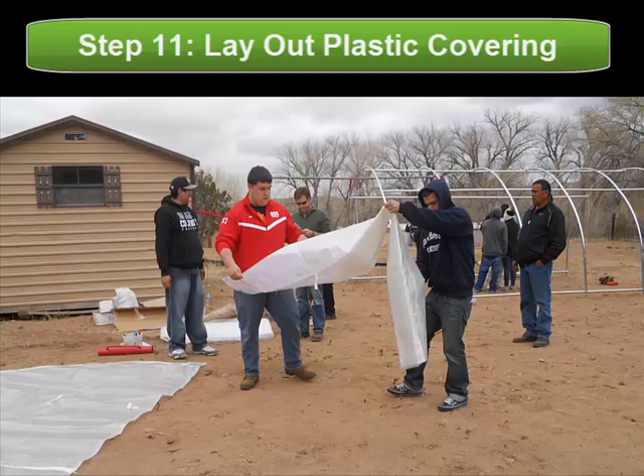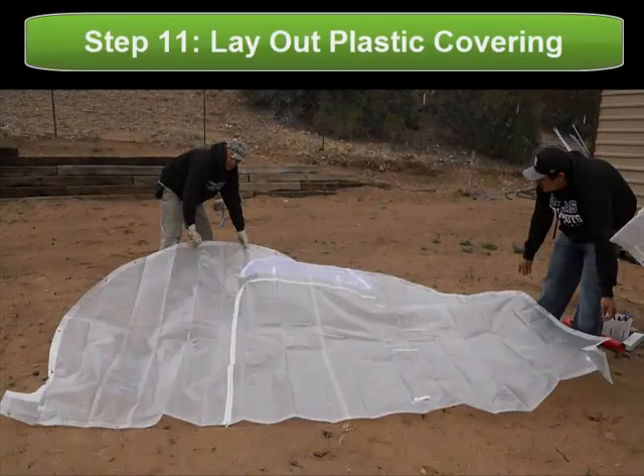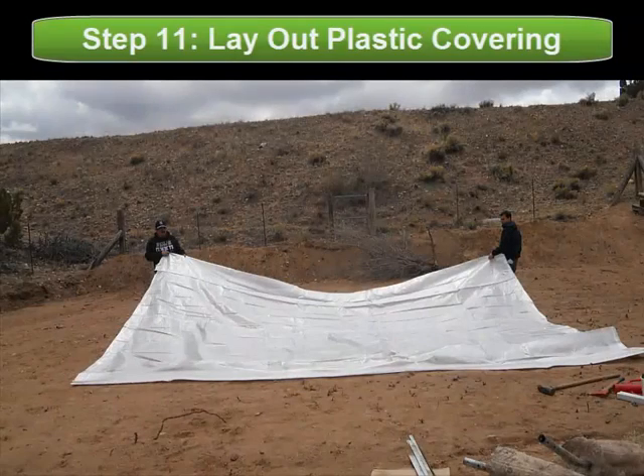Once your greenhouse is secure, you want to lay out the plastic covering that will then be used. As you can see, there are two end pieces — one with the door, one without — as well as one large piece of plastic to cover over the top.